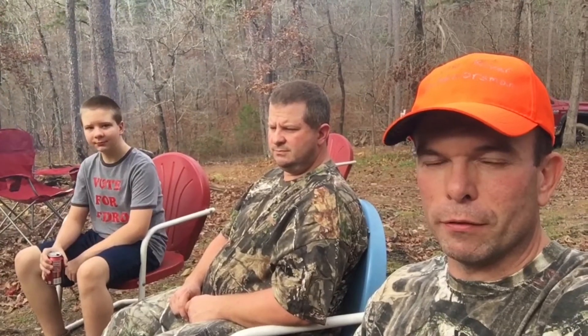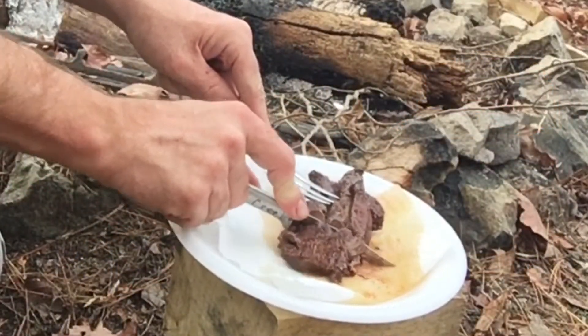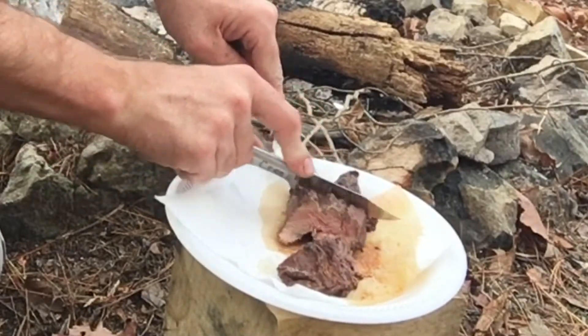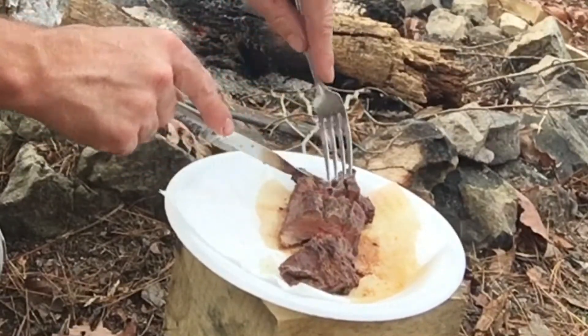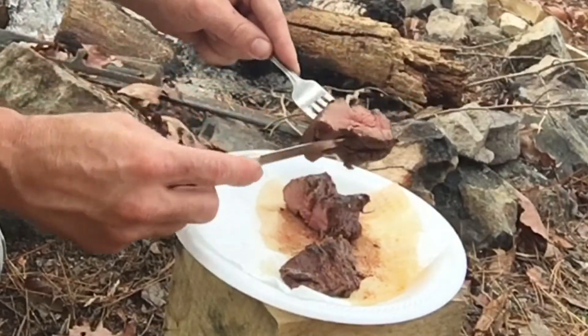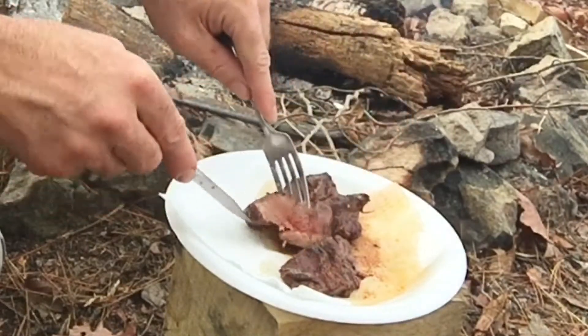I didn't put a lot of meat on there because we had a real big breakfast and don't have an appetite for a real big lunch right now. We pulled that off at just the right time, I think, or else it would have been overdone. Let's see how that's cooked — it looks pretty good to me.